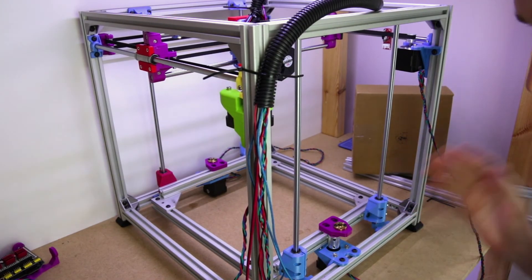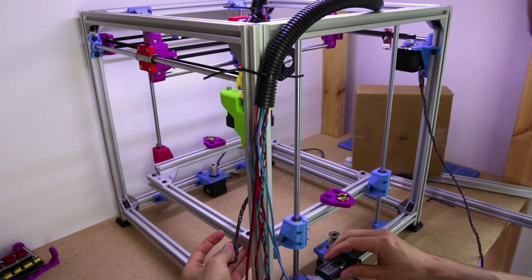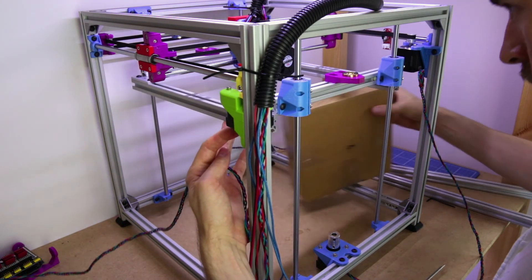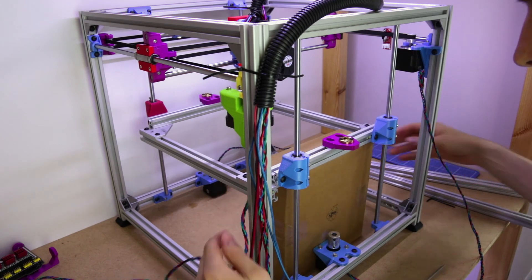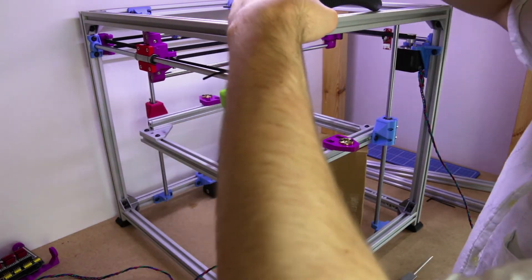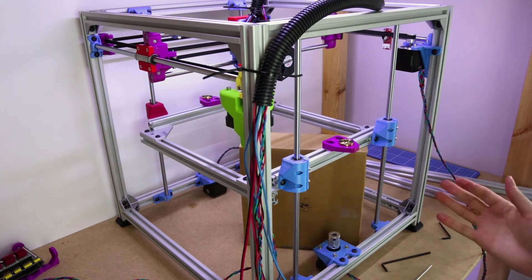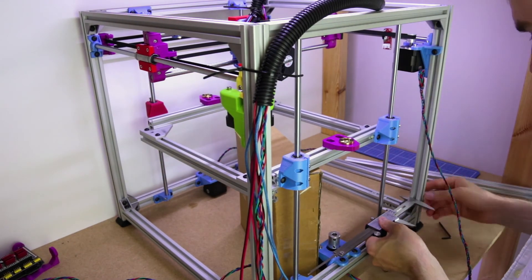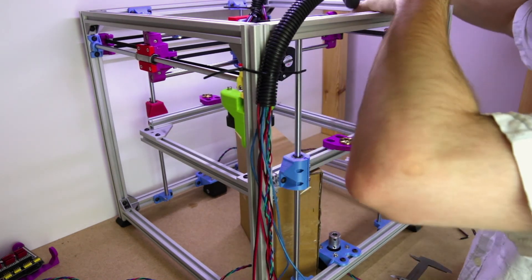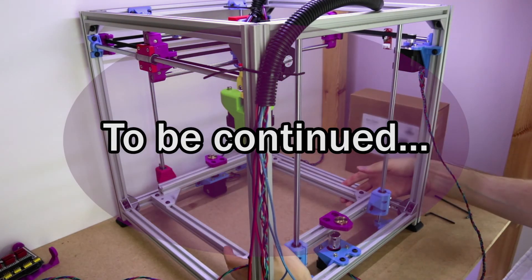Carrying on with the other side, we just repeat the same process — set the thing, get the measurement with the calipers and tighten it. It should now be pretty solid.